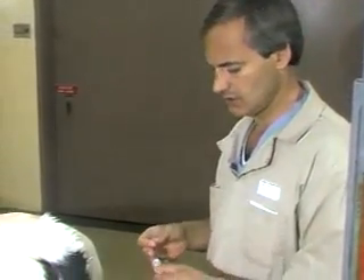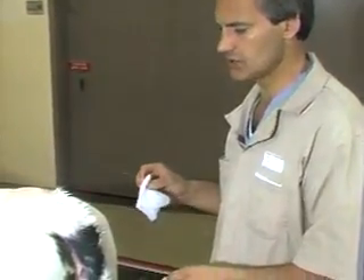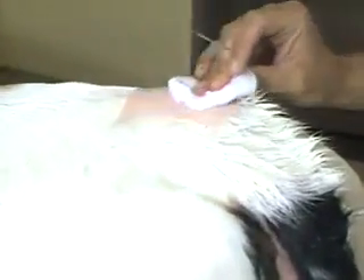Now I'm going to demonstrate epidural anesthesia. This is a very commonly used technique in cattle practice and has many, many uses that I won't go into here. The first and most important aspect is to be sure that the site for epidural injection is thoroughly cleaned.